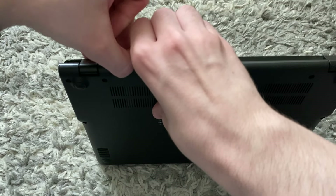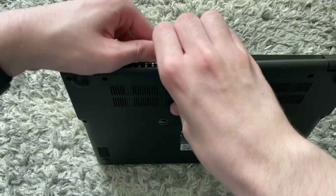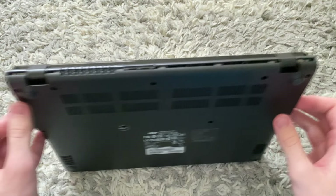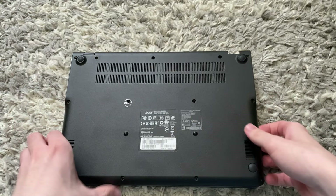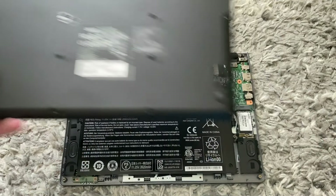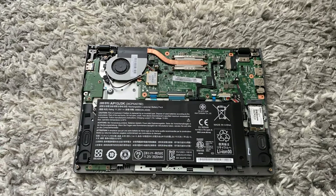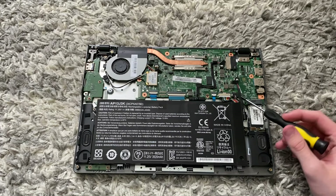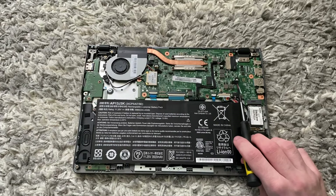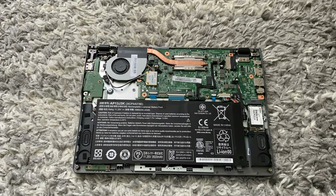Apply a slight prying motion and use your fingernails to go around all the edges, making sure to unclip the clips. Once the back cover has been taken off, place it to the side. Now we're inside the Chromebook — we want to remove the write-protect screw, which on the Acer C720 is underneath the wire. For your Chromebook you may need to do some research if you're not sure where the write-protect screw is, but we need to remove it in order to be able to install Windows.